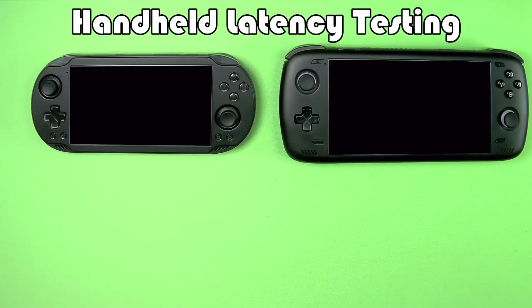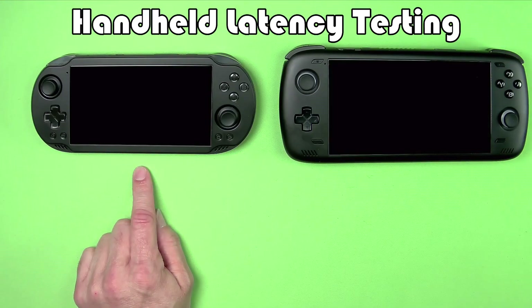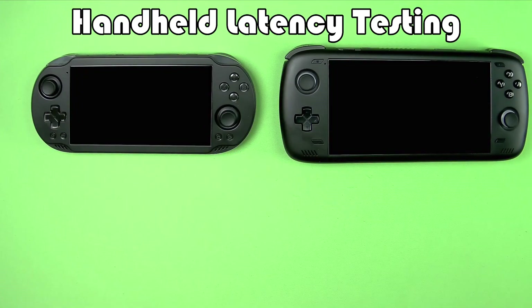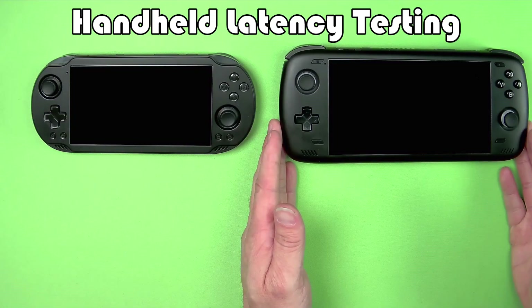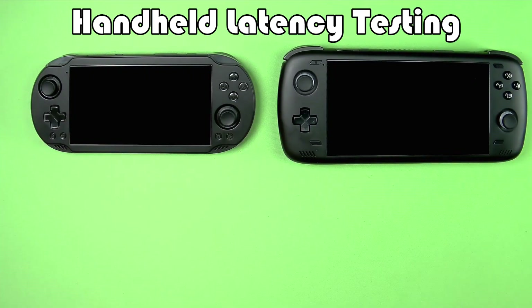Welcome to the channel. I started off wanting to test the difference in latency between the Odin 2 Mini and the regular Odin 2, but while I was working all this out, I decided to actually test about six different handhelds, including these two. There's been some talk about whether the Odin 2 original has bad latency, and whether the Odin 2 Mini is better.